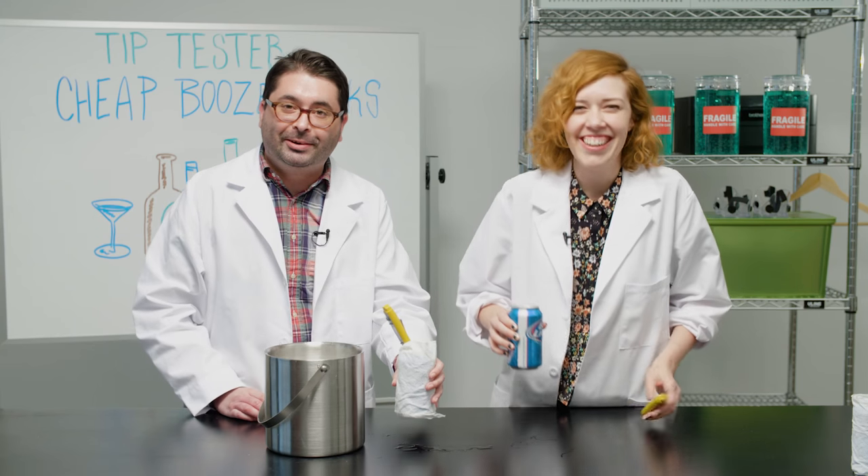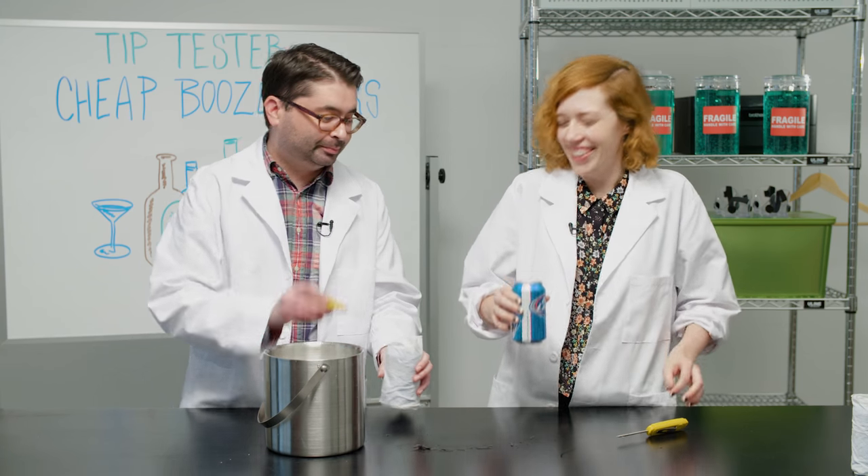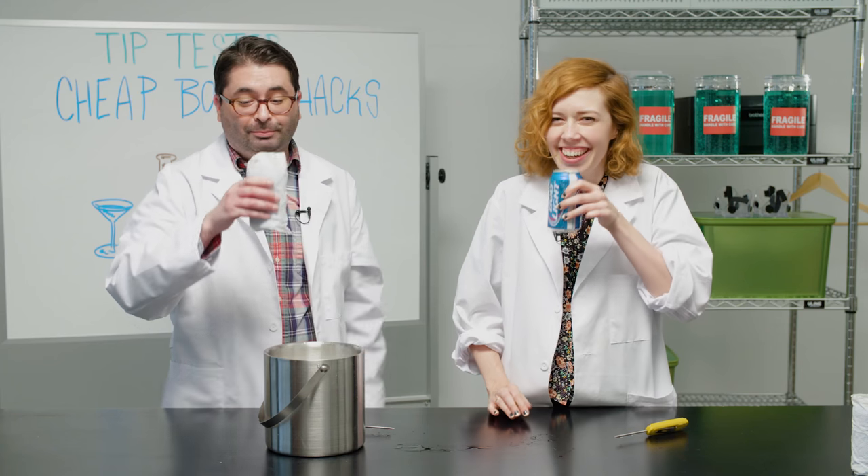Cheers! A warm beer. Bottoms up. I don't know how that happened. Perfectly 73 degrees. Tastes like my childhood.